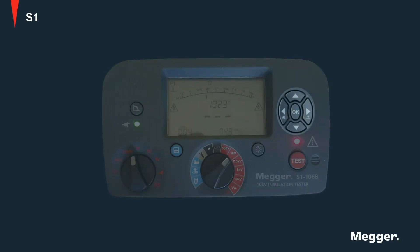Navigation buttons are provided which can be used to locate and save tests, increase or decrease values, as well as to navigate the different screens on the instrument. These buttons are also used to select special functions like burn mode, etc.